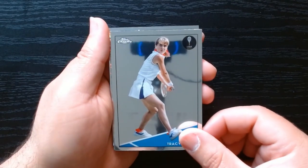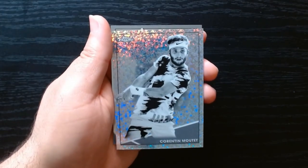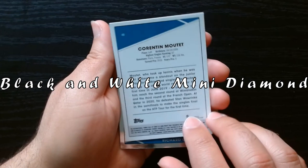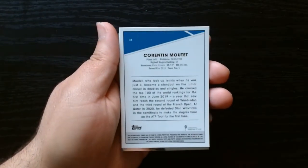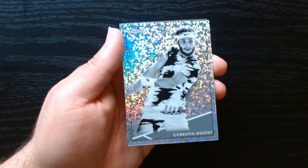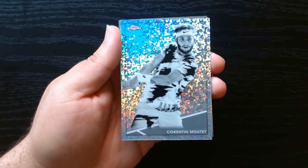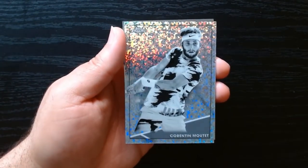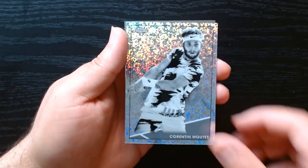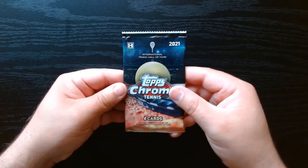We got Tracy Austin. Then we got Correnton Motay — it looks like a cracked ice type version, a rainbow cracked foil parallel. I'm not sure exactly which insert it is but that is a beautiful card, look at that. Correnton Motay — not a name I recognize, I have to be honest. And then Richard Gasquet on the last one. Pack number two, let's get it!